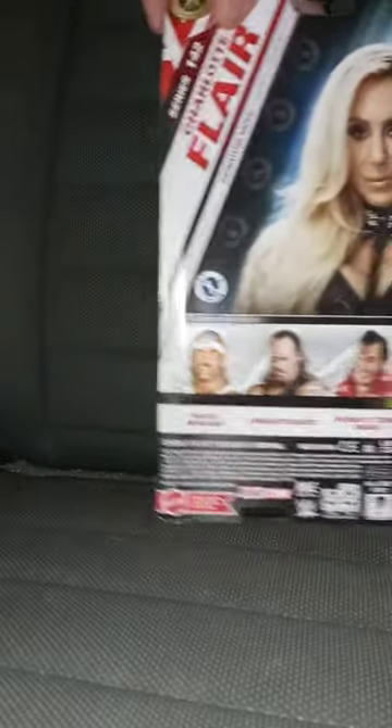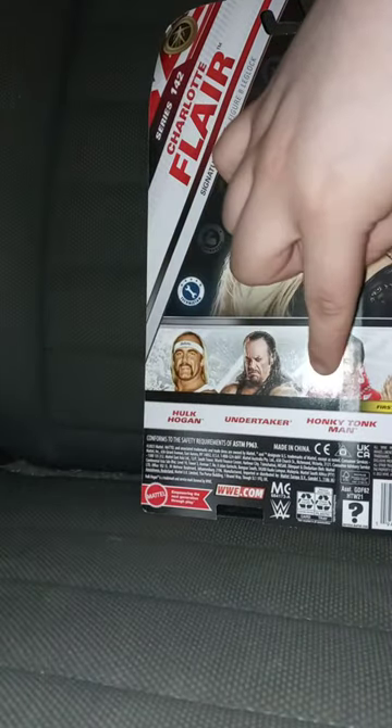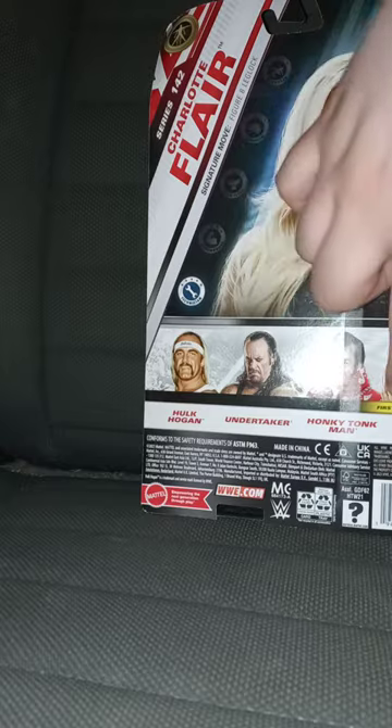Here's the back, where you get Hulk Hogan, Undertaker, Honky Tonk Man, and Top Dolla.